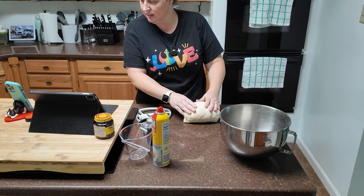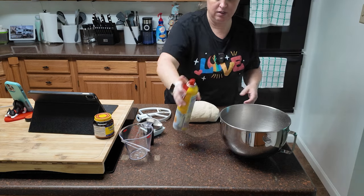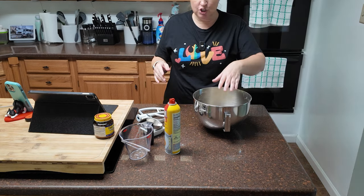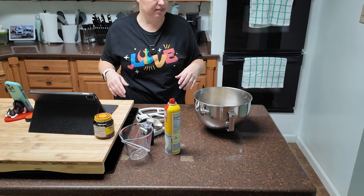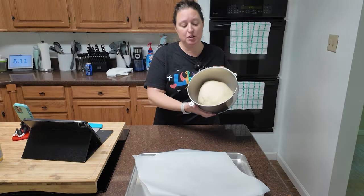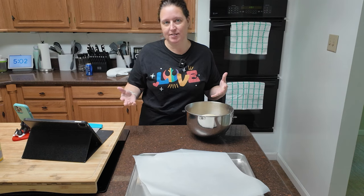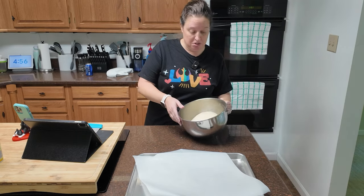The dough springs back — good. Now, lightly grease a bowl, plop your bread in, cover it, and let it sit for an hour to two hours. It should double in size. It's been about an hour and a half and my dough has definitely risen — it's pretty much doubled in size. I knew I was going to have a little bit of trouble with mine because the kneading process was interrupted due to the mixer breaking down, but it's done surprisingly well.